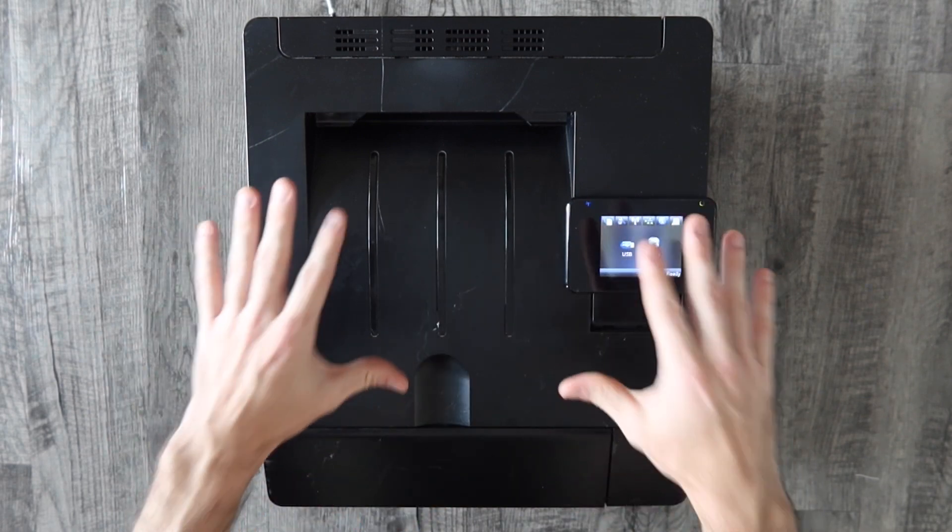Once you successfully hook your printer up to your wireless network, you're going to want to learn how to print from Android or iOS, and I have links to those videos in the description. Before we get into it, if you haven't already, please give the video a thumbs up and consider subscribing to the channel.